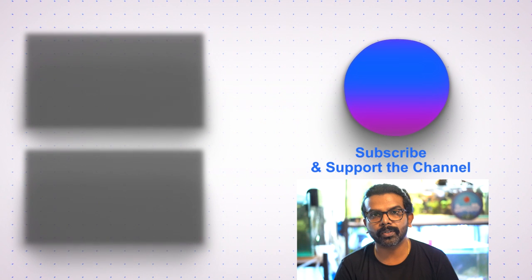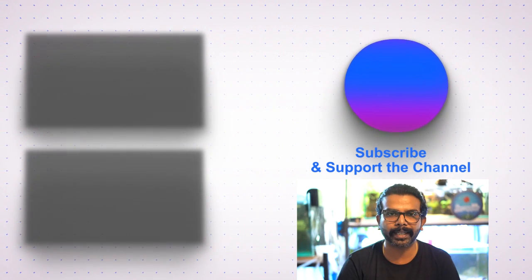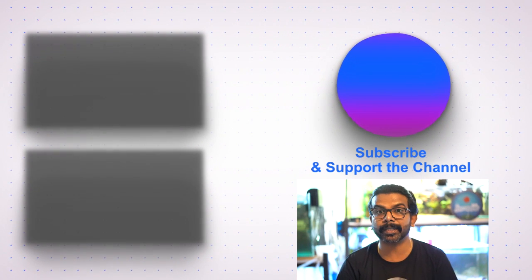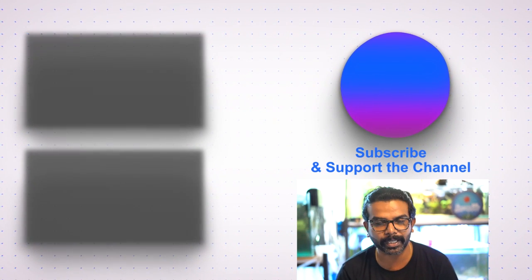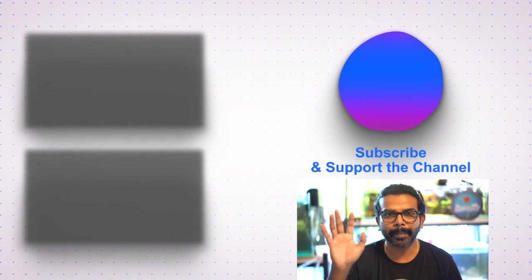Hope you guys liked this video. If you did, give it a thumbs up, like and share. If you haven't subscribed yet, please subscribe and hit the bell icon. Until next time, bye!